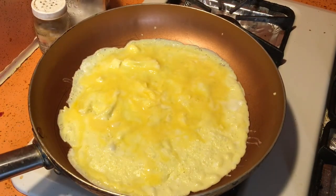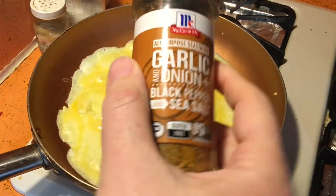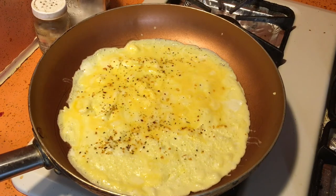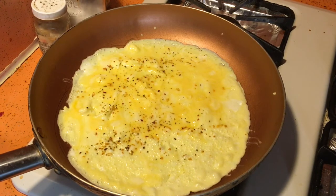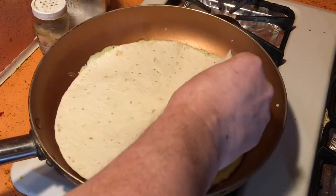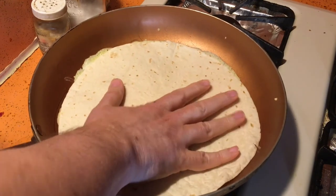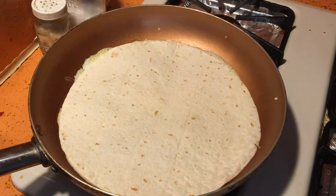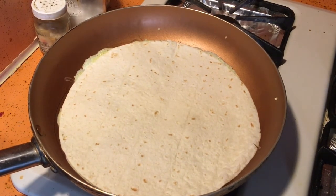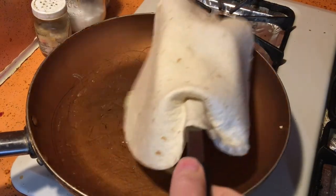Okay, almost done. I'm going to put some seasoning on there. I'll put it before the eggs are completely done on this side. I'm going to put down the tortilla, set the tortilla in place with the spatula, and flip it.